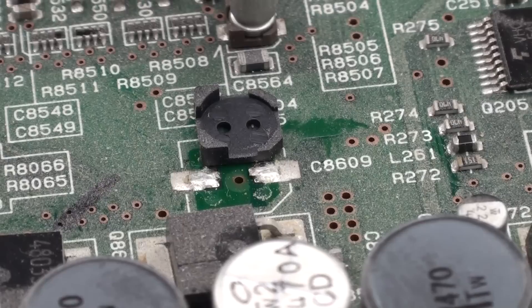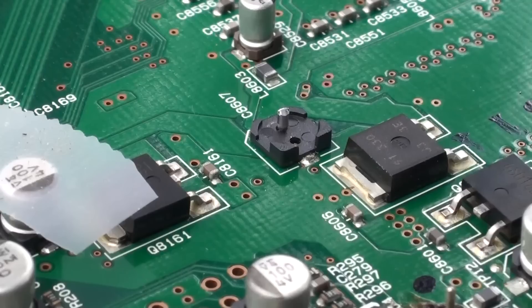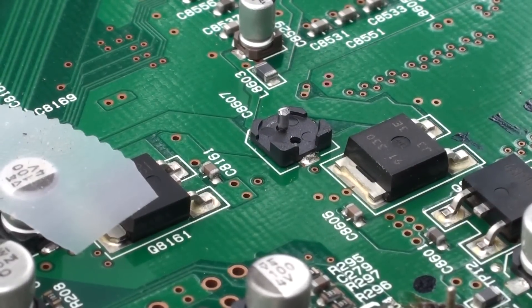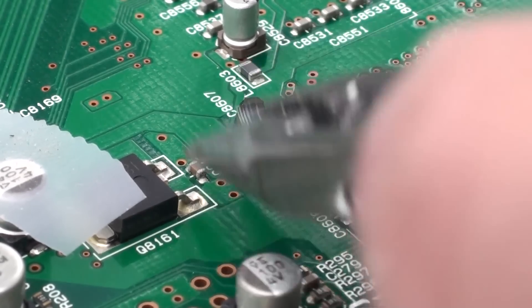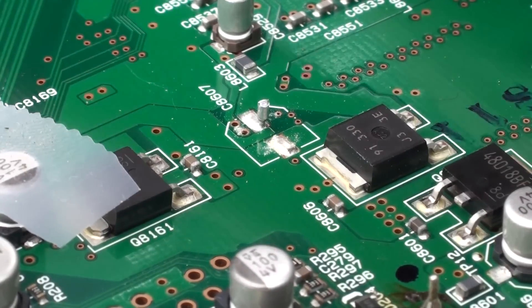Capacitors off — we just throw away the spacer, we don't have any use for it. Here's one where the lead broke off and is still attached to the board. You can just grab that lead and twist it, or in my case I'm using a soldering iron and removing it.